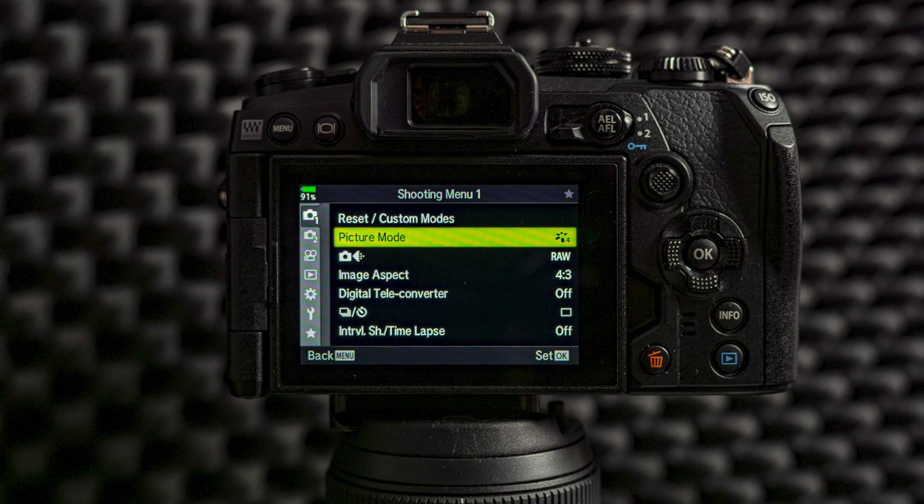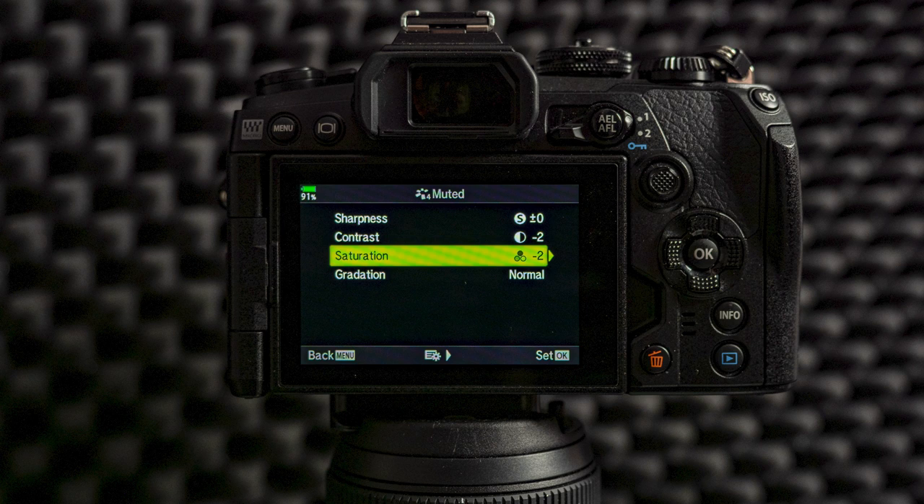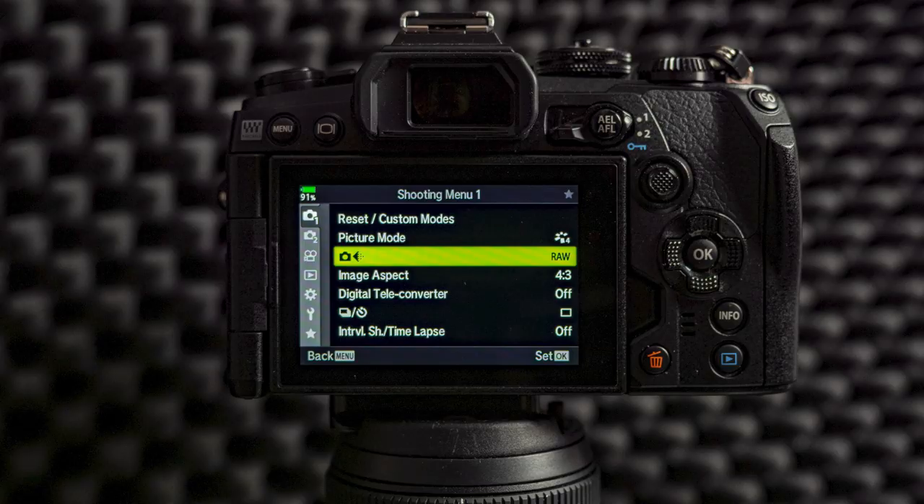I use picture mode muted and I have also tweaked the settings — contrast on minus two and saturation minus two. The reason why I use muted is because I want to have the best possible JPEG on my LCD and EVF for the perfect exposure. When I'm exposing I use the flag colors and histogram, and these settings make it possible to get the perfect exposure. All my settings are for raw imaging, which is also something I choose from here.